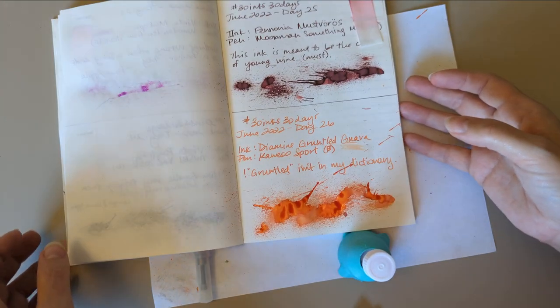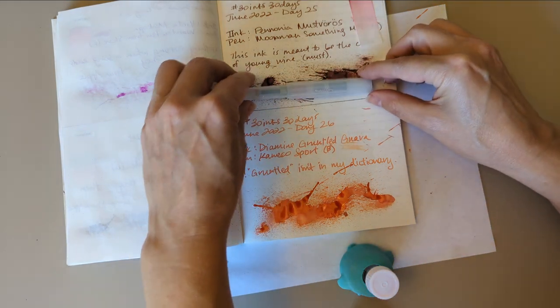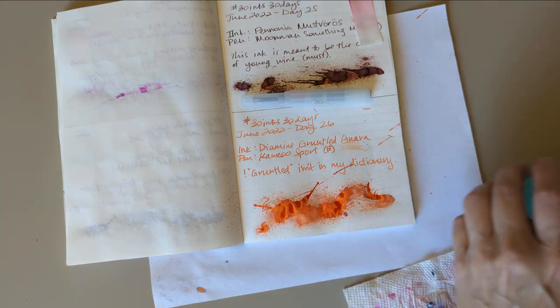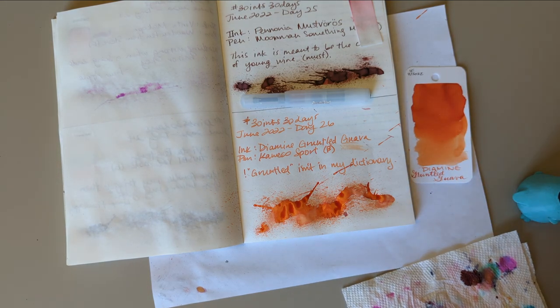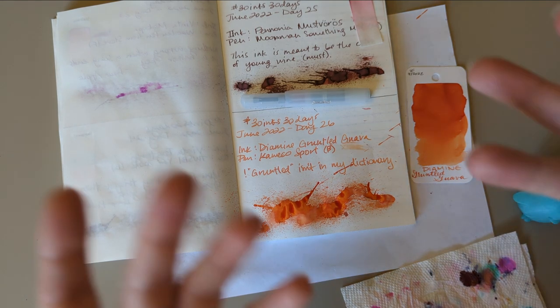So here we are. 30 Inks, 30 Days, Day 26 — Gruntled Guava in the Kaweco Sport. Thank you for hanging out with me today. Bye!